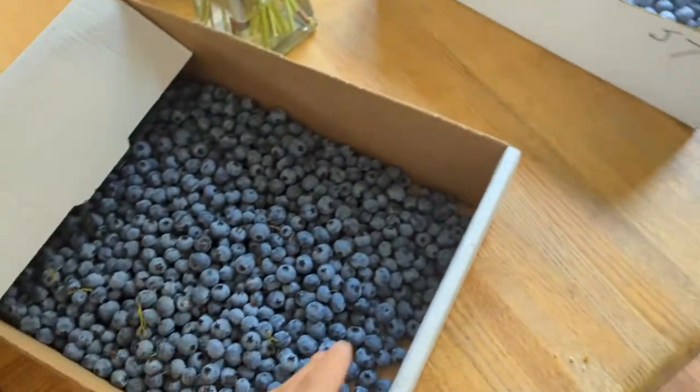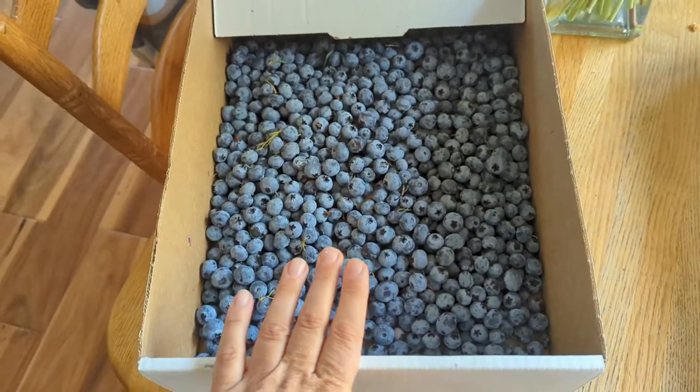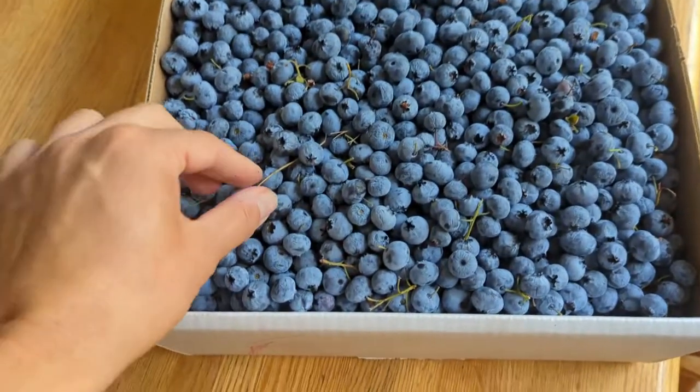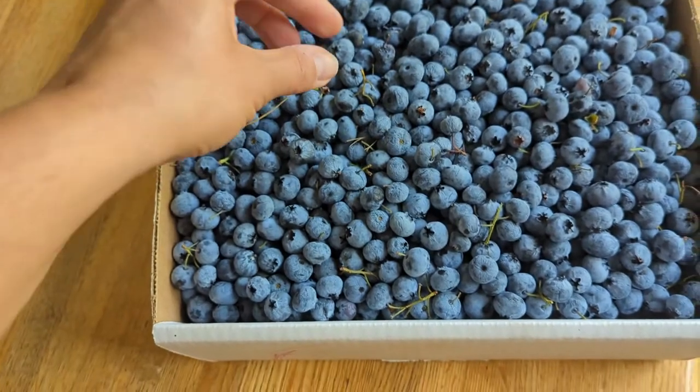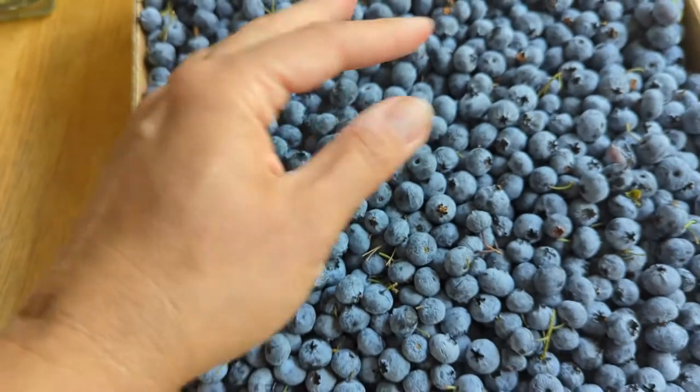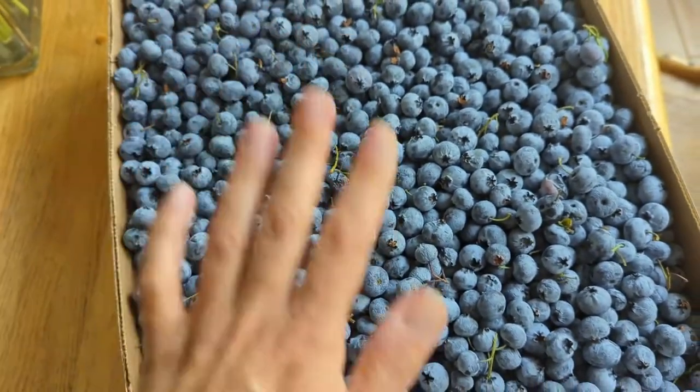I still have — I haven't even really put a dent in this. The majority of these will be used for juicing. And for this batch, I have to take all the stems off. They are getting a few days old, but that's okay because these guys are going to be used for jam.